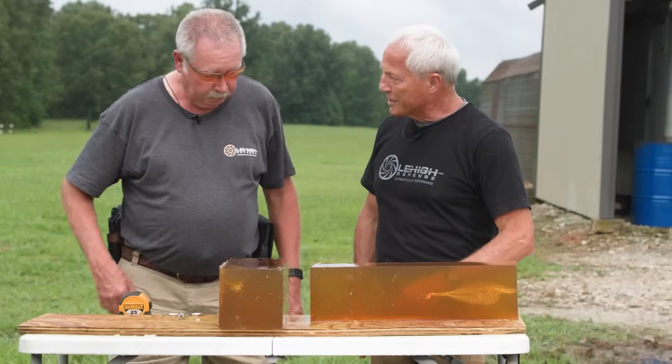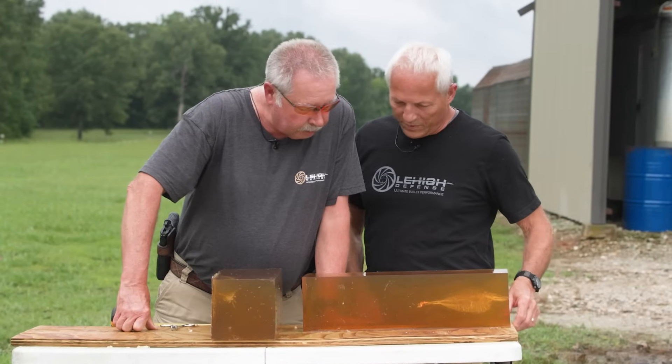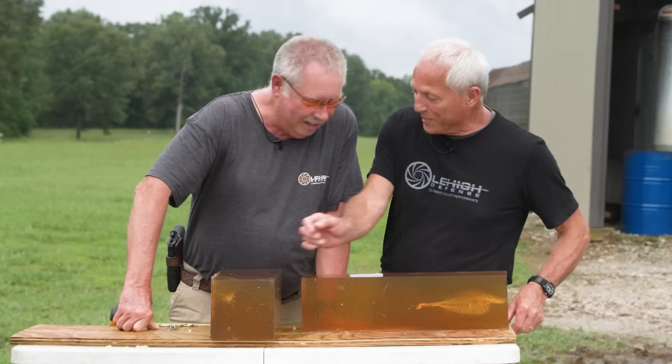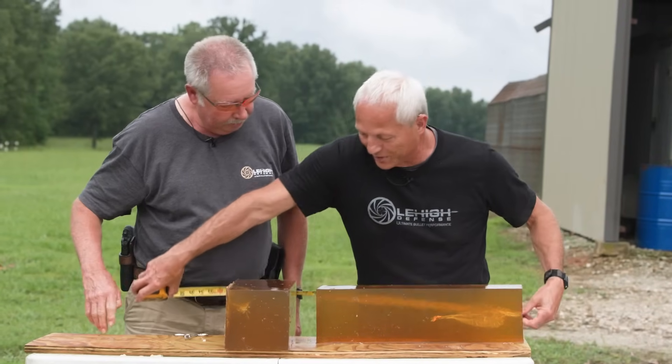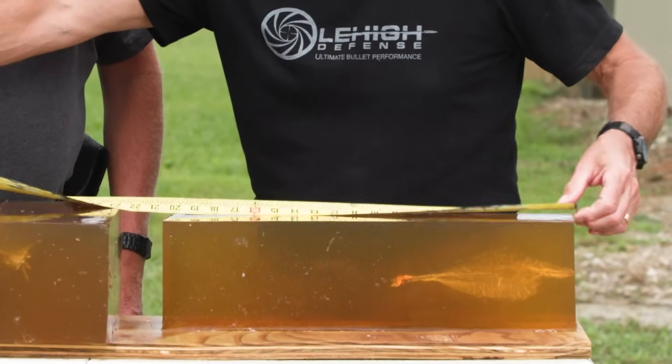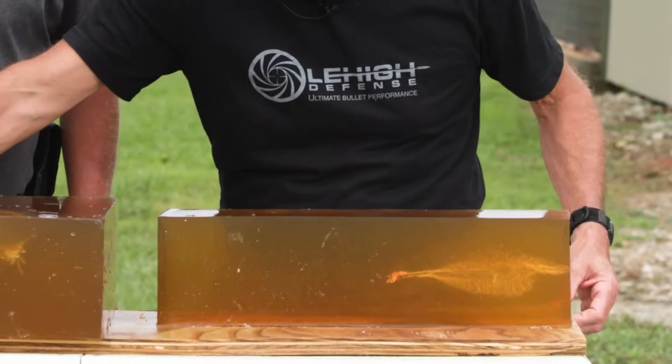Looks like we had 100% expansion. Looks just like it did in water, Mike. Consistent performance. We'll pull this tape up here — we've got it stretched out. Looks like we've got the leading edge right around 9 inches, just exactly what we want from this bullet.